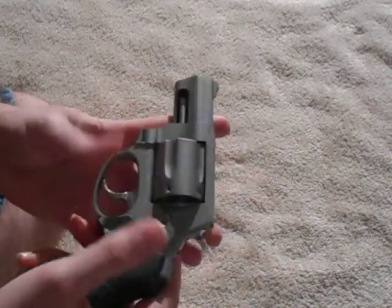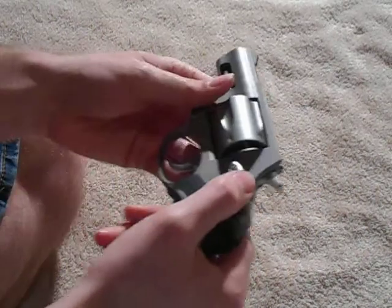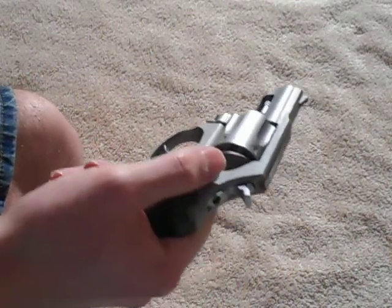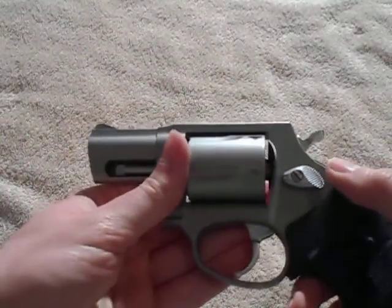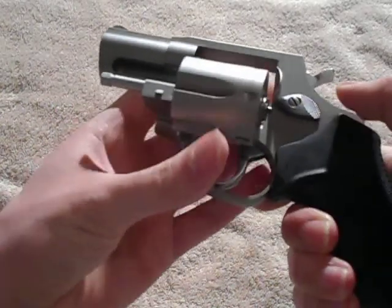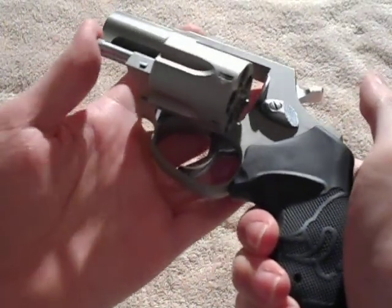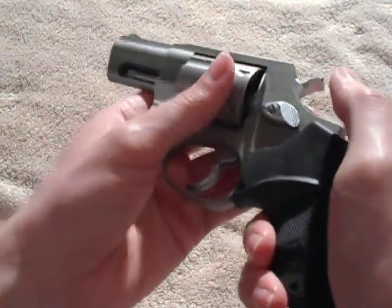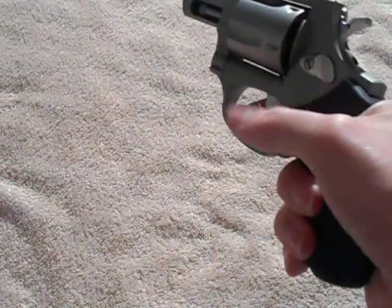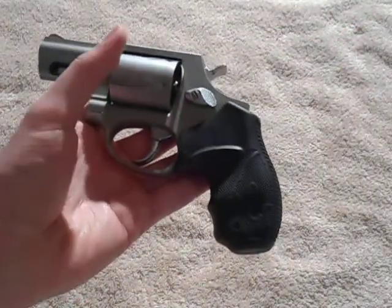All the controls — I guess there are really only a couple — are basic Smith & Wesson. You have your cylinder release right here; you push it forward just like a Smith & Wesson. And your ejector, which is pretty standard on all double-action revolvers. And of course your trigger and your hammer. All very standard — nothing super special about this revolver. It's actually a very basic revolver, which is what I like.